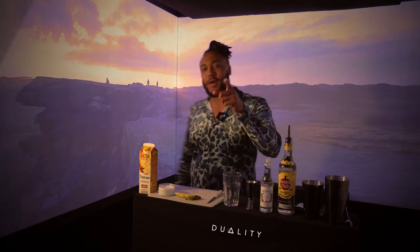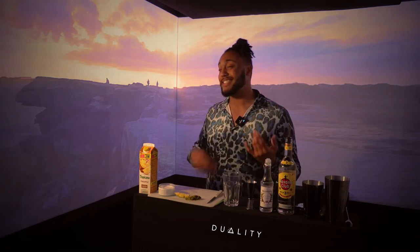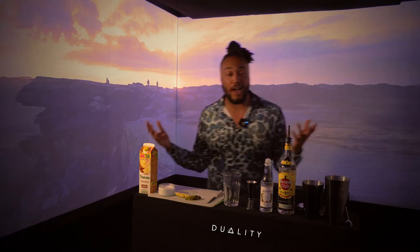What's up you guys, Oli from Duality Bars, back by popular demand to show you how to make a pina colada at home. It's still locked down, we're still stuck in the house. I got dressed up because this is the closest I'm getting to going out, so yeah, let's get into it.